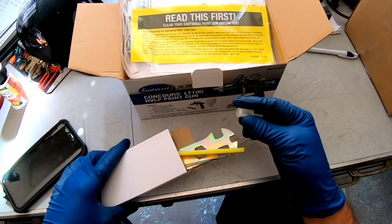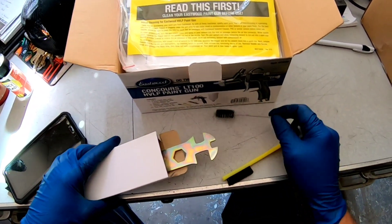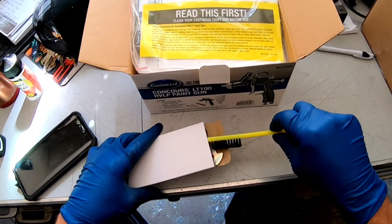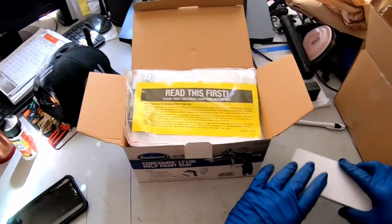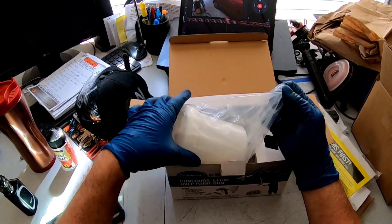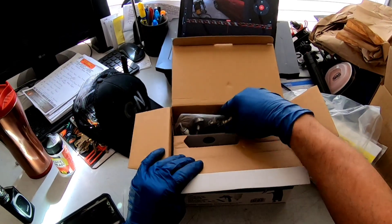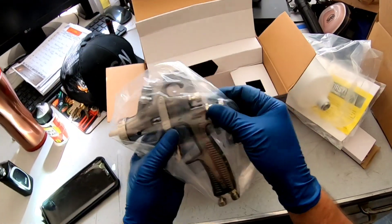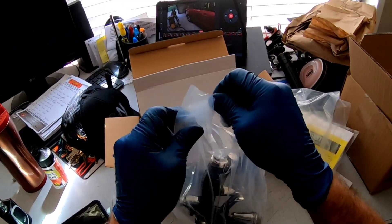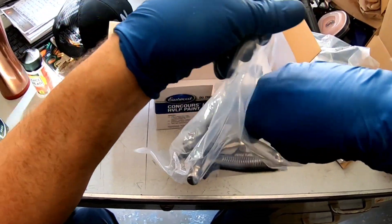Let's unbox this gun and see what it comes with. This is the Eastwood Concours LT100 — a budget line of paint guns that runs right around $100. It comes with a tool and a couple of cleaning brushes. What's got me really excited about this particular gun is it only requires 4.25 CFMs of air to operate. CFM stands for cubic feet per minute — that's the amount of air the gun takes to operate consistently. This is really good news for those working at home with a smaller compressor.